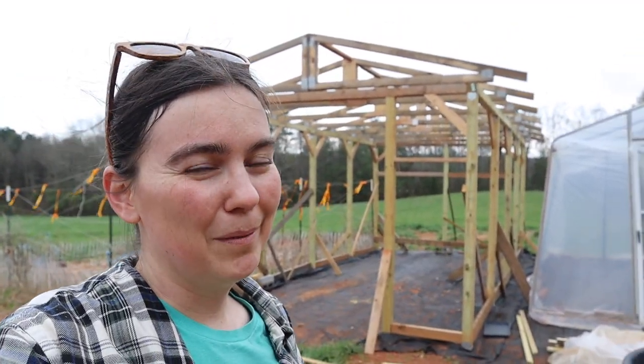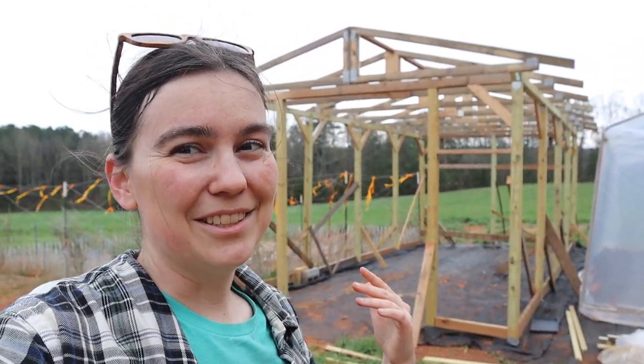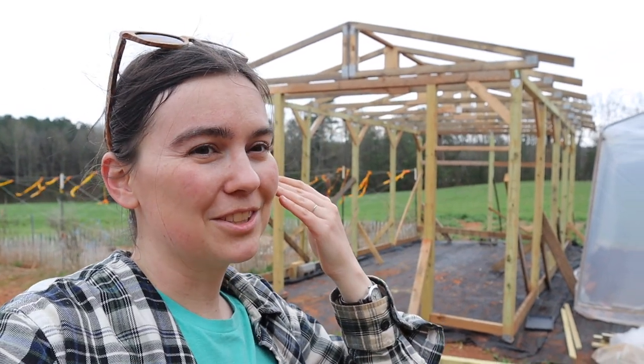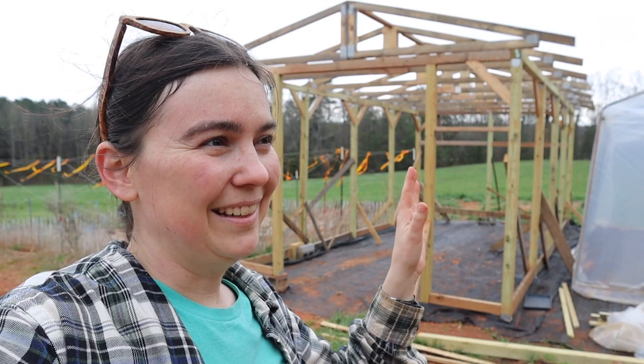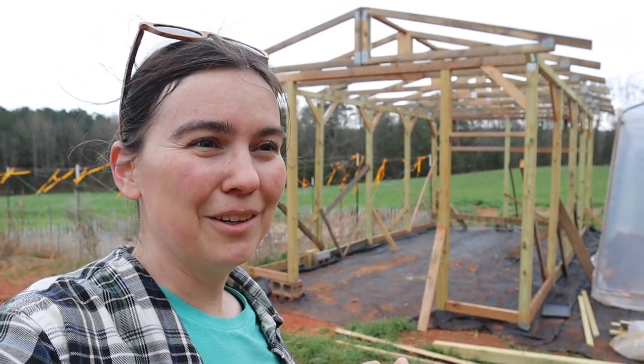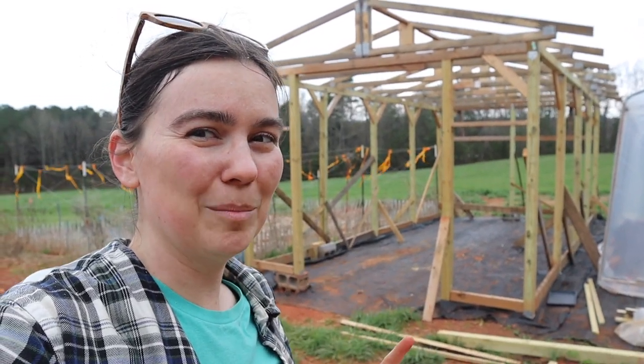We were going to film a little bit more of that process, but it is supposed to start pouring in the next like five minutes. As you can see, the wind's picked up behind me, the temperature has dropped. So we decided, let's just hit it hard, get it done — and we got it done before the rain fully started. We had a little sprinkle or two that got us concerned about getting it done in time, but we got it up.